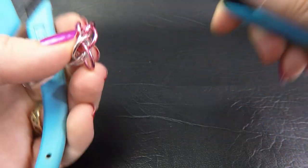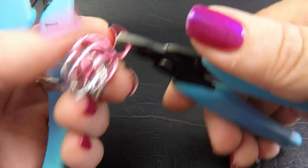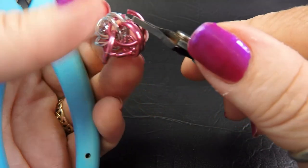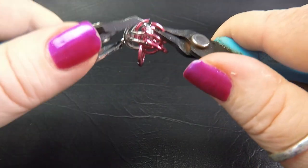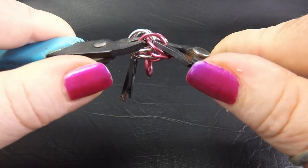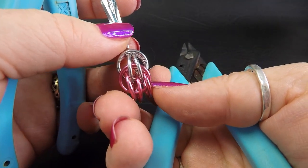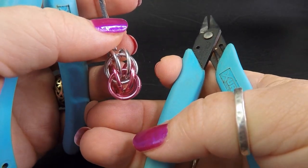Take up another colored ring, feed it through the three that are already in the weave there, and then also feed it down through the two previous silver rings and close that up. Your work should look like this at the moment - here's one view and here's the other view.